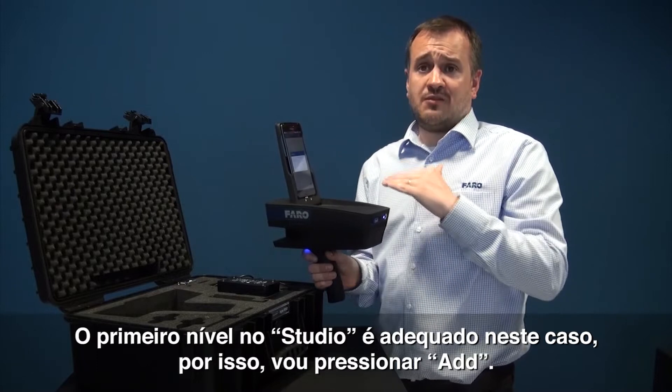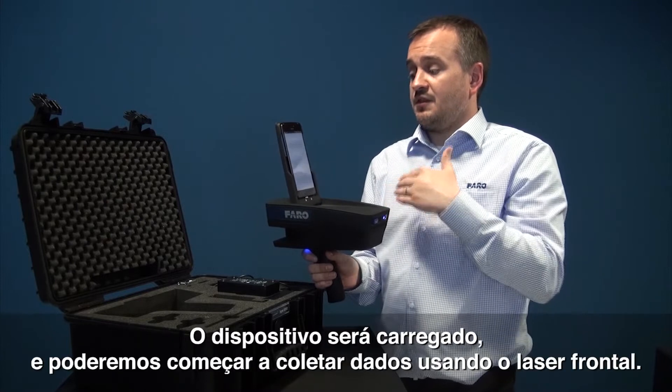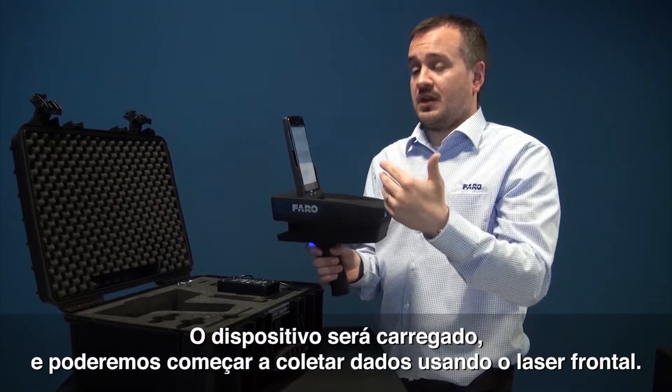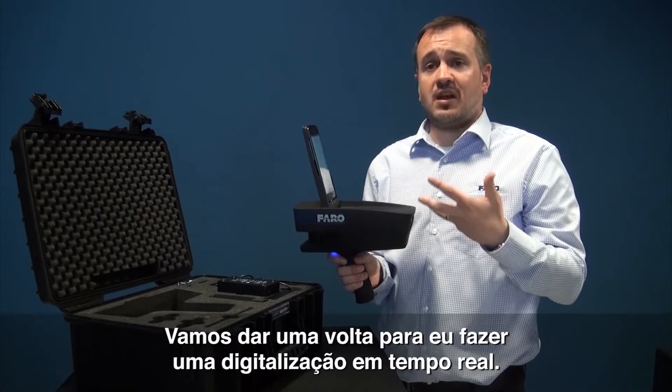I'm happy that I'm going to be on level one and I'm happy that I'm in the Studio. So I'm going to press Add, the device is going to load, we're going to start capturing data. You can see the laser up front, so I'm going to take you on a walk and we're going to do some live scanning.